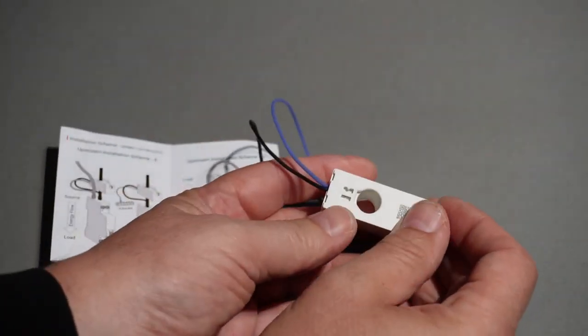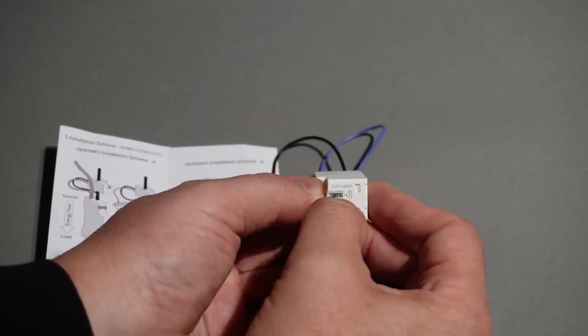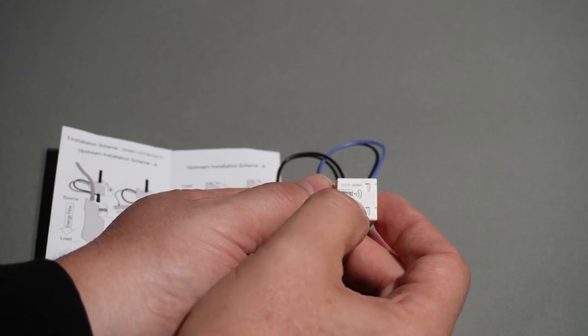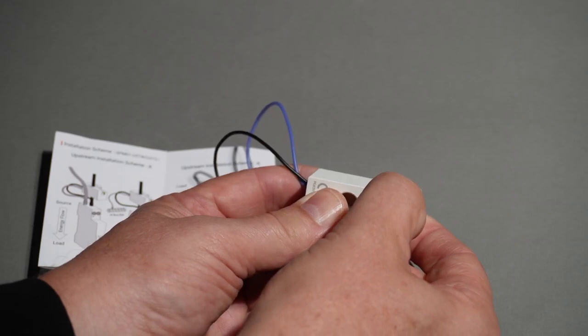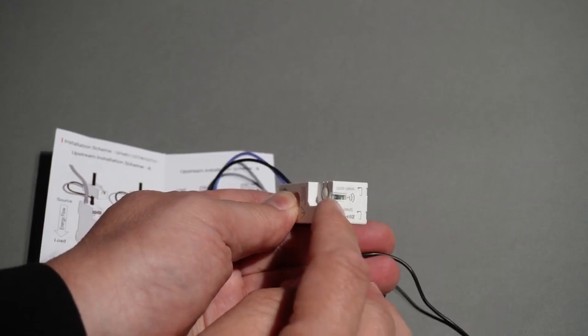It's a really neat little device that can easily fit inside your switchboard. It has a little QR code on the back and a flickering LED that tells you the status of the device. When you first turn it on it flashes slowly. Then when you go into pairing mode using the little pairing button, it'll start flashing faster. Once it's connected to a Zigbee hub, it will go to a solid green.